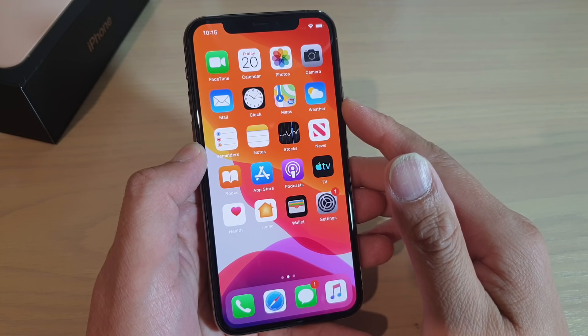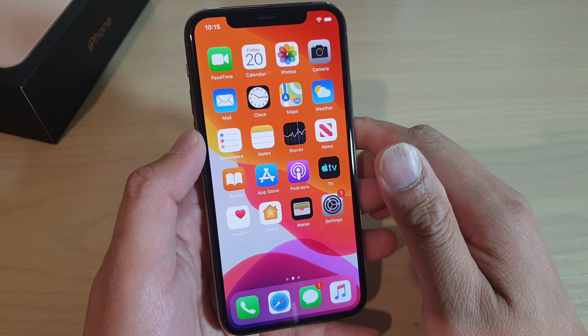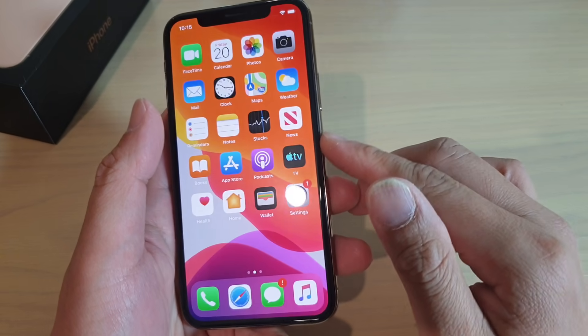And that's how you can set up your iPhone for the first time. After that, you can go ahead and put the SIM card into your phone. To use the phone, it uses a nano SIM.